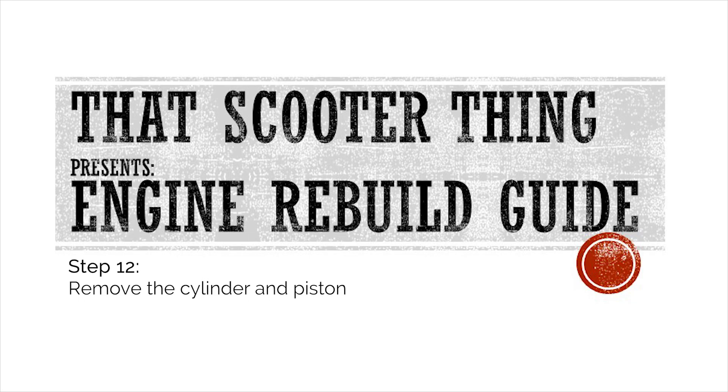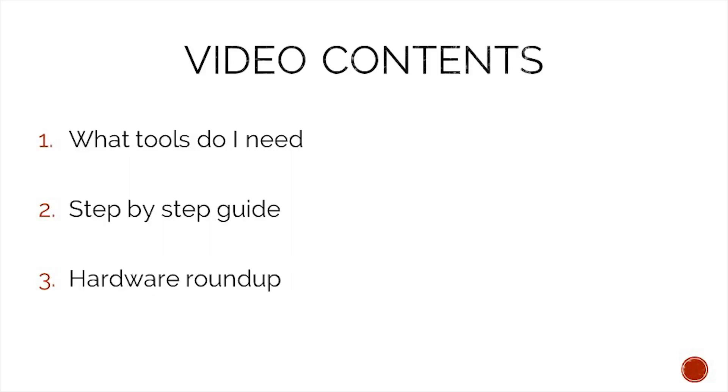Welcome to the next video of our complete engine rebuild guide. In this one we will remove the cylinder and the piston. In today's video we will take a look at what tools we need to complete this job, a step-by-step guide on how to complete it, and in the end we will do a hardware roundup to make sure that we do not lose any of our precious hardware.